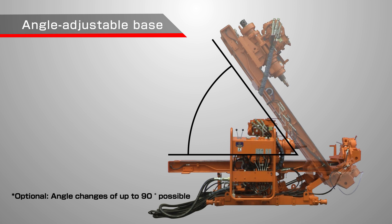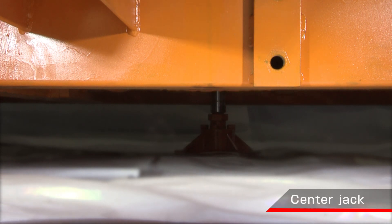The optional base allows for drilling up to 90 degrees downward and 65 degrees upward. Upward drilling is possible by reverse mounting of the frame, making construction in drainage tunnels possible. You can use the center jack to lift up when moving.